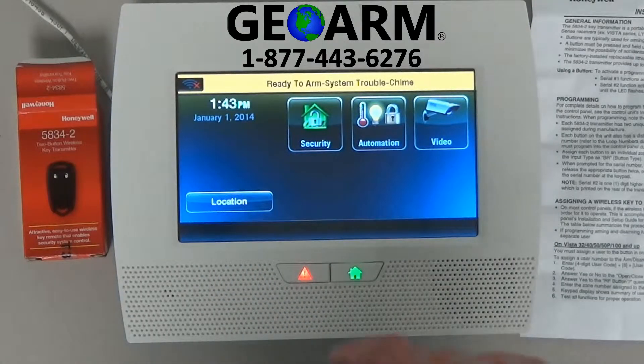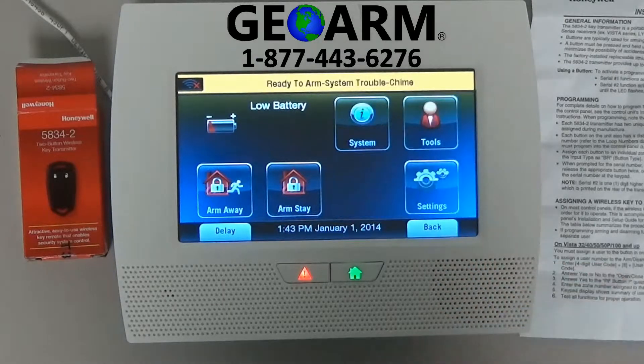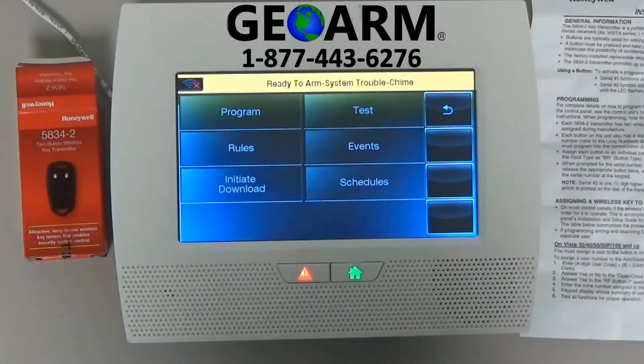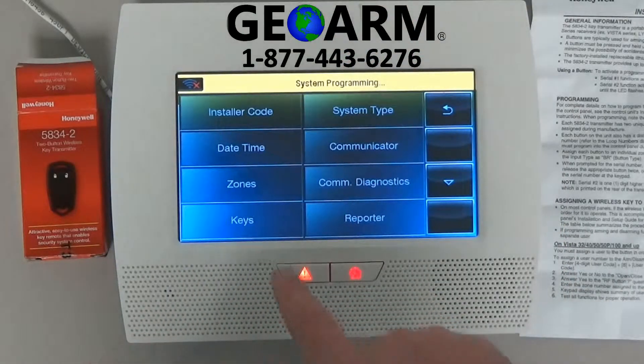The first thing we're going to do is get into security. We're going to go down here and hit more. We're going to look for the tools button. Now we're going to enter the default installer code, which is 4112. We're going to select program and we're doing a key fob, so keys.